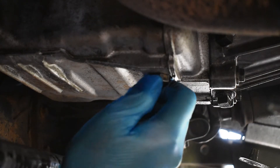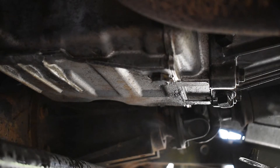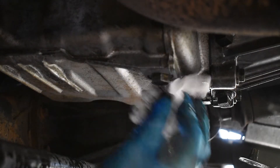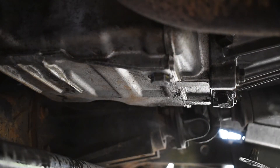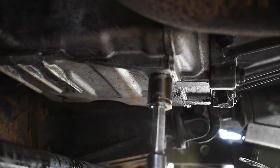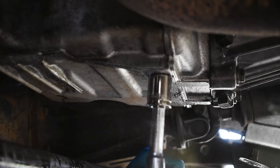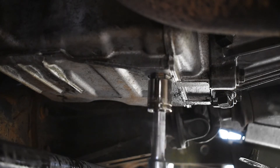The washer fits into the recess that the sump plug goes into. The last thing to do is tighten up the plug and the correct torque is 23Nm, which isn't actually that tight.